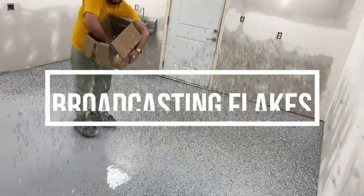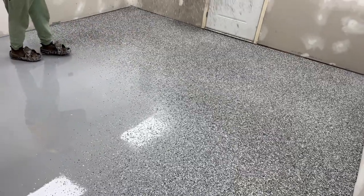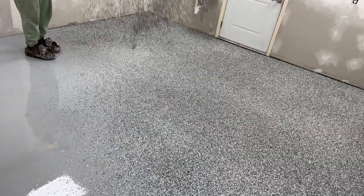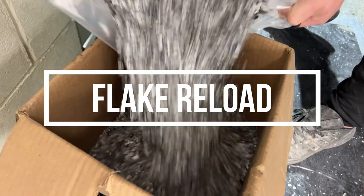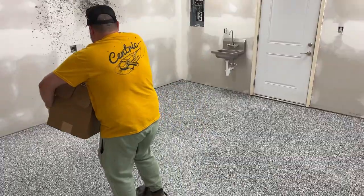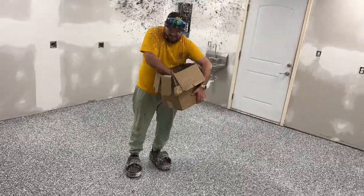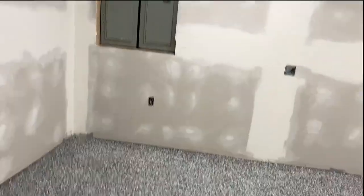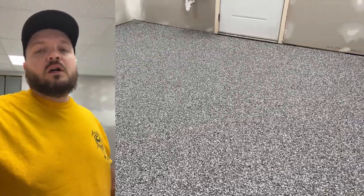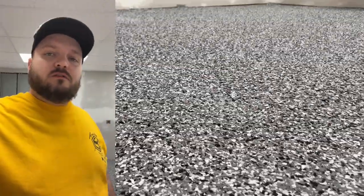Keep pouring it — reload time. Here at Epoxy Hero, we make sure that we put your coating down on your floor three times as thick as any of the other local competition for epoxy installation, making sure that you get the best bang for your buck, but you also get a floor that's going to last for life.